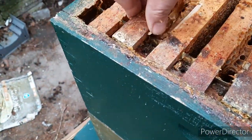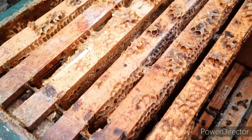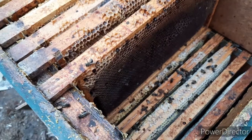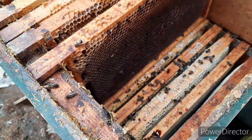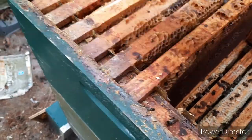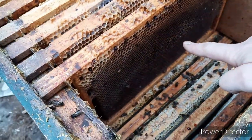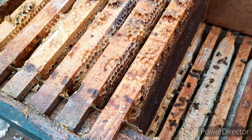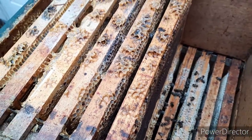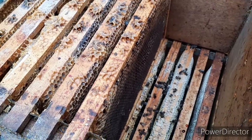And bees like to build wax. In spring they like to build and expand. So by removing the bottom box and melting that out, and giving them new frames with new foundation, it really stimulates the bees to get going. And it's good for hygiene in the hive.